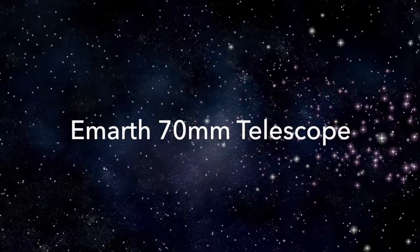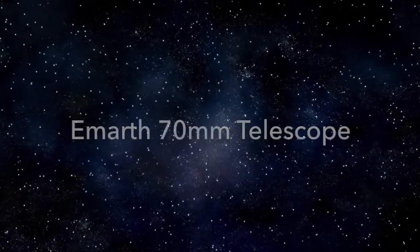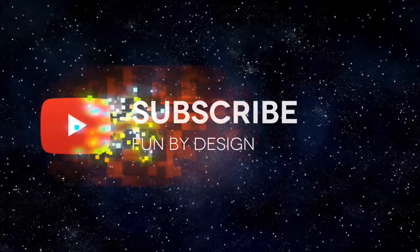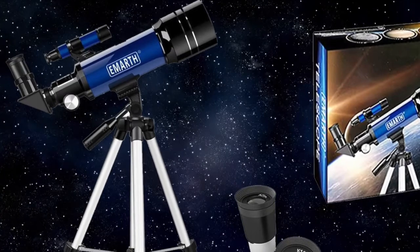Hello and welcome to the Fun by Design channel. In this video we are going to take a look at the EMARTH 70 millimeter telescope. If you're new to the channel, don't forget to subscribe to see all the great fun products we show you on the Fun by Design channel. So let's go and take a look.